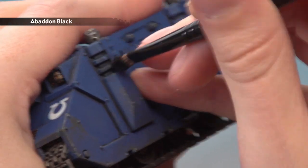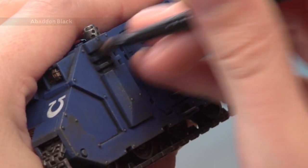When you're ready, all you've got to do is start stippling this onto the vents on your vehicle. Just start stabbing away at it like that, to gradually build up the black around the ports.